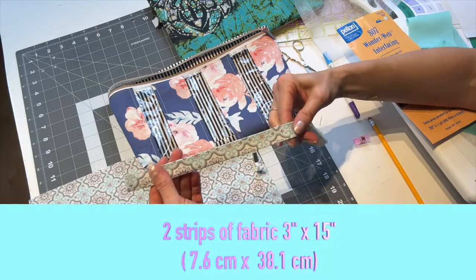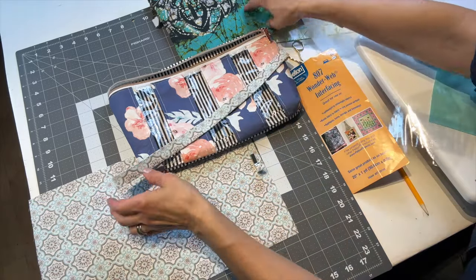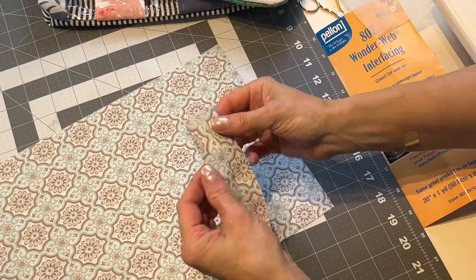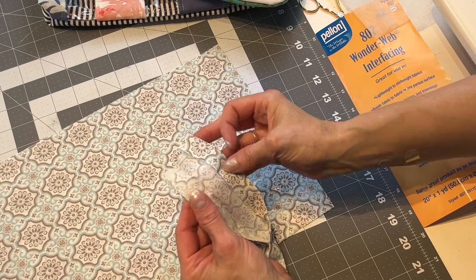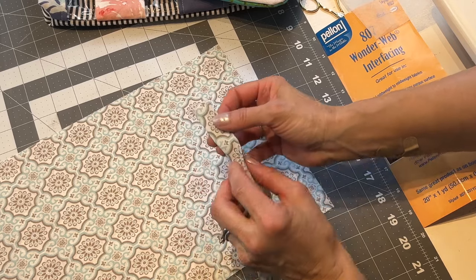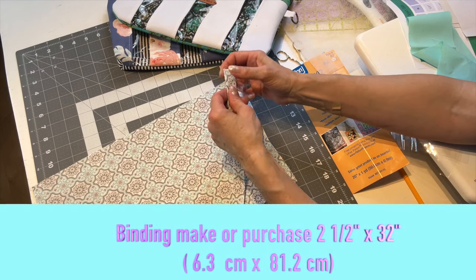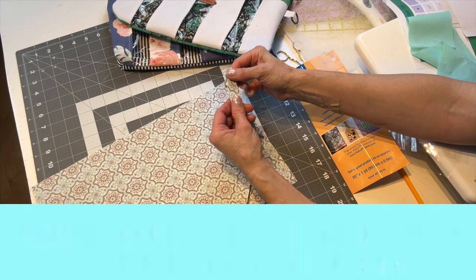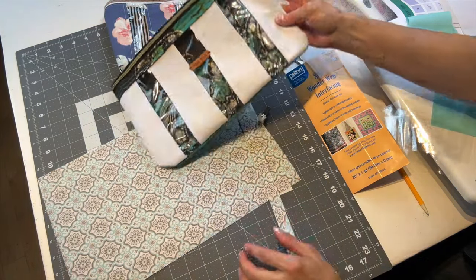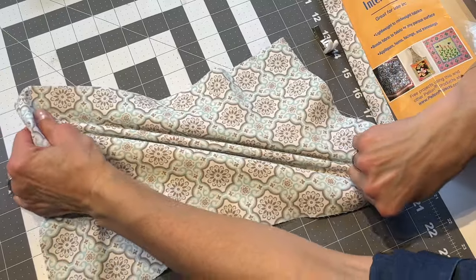You'll need two strips of fabric measuring 3 inches in width by 15 inches in length — you're going to use them to sandwich the edges of the zipper on both sides. In preparation, you don't need to use any interfacing; you're just going to fold the edges towards the center and then back together. For the binding, I repeated the same thing. You can use a narrower binding if you'd like, or make your own — about 32 inches to go all the way around.